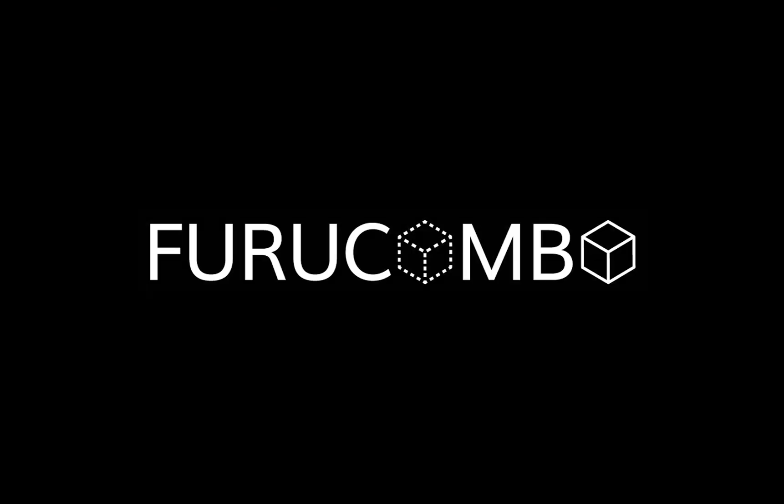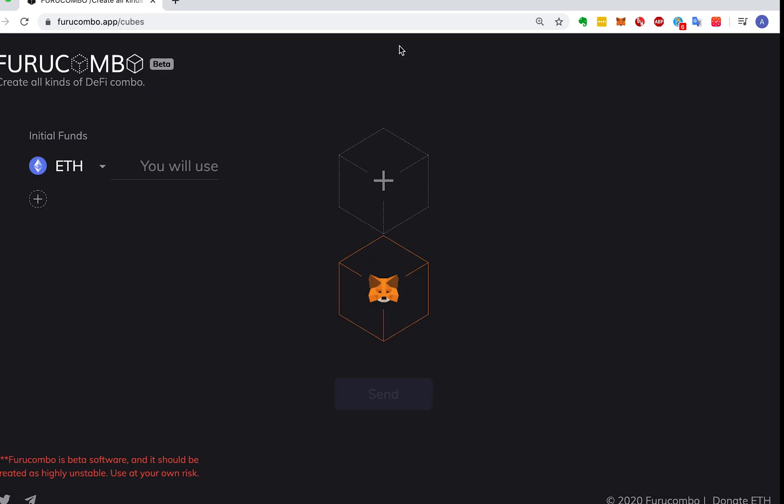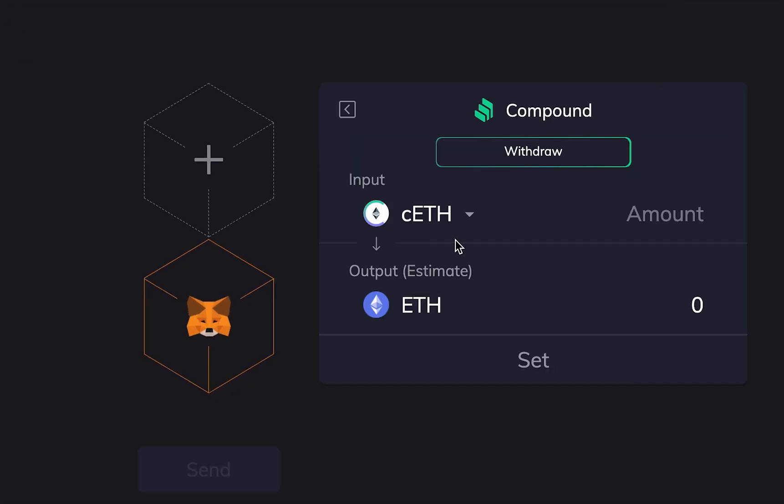Why don't you use Furu Combo? First, go to Furu Combo. Just choose which DeFi Cube you want to use. Type the token and amount you need to spend, and click the set button.